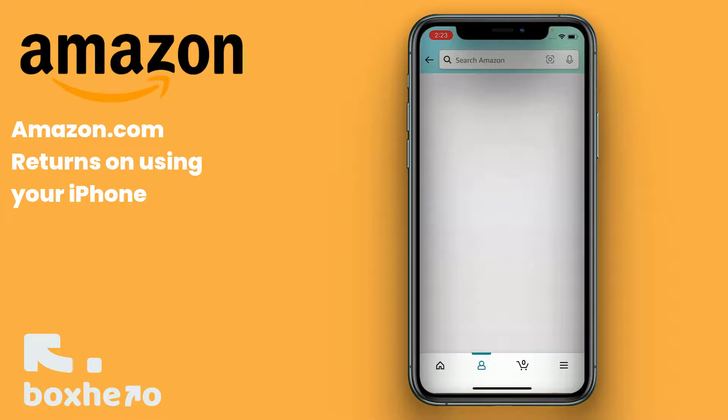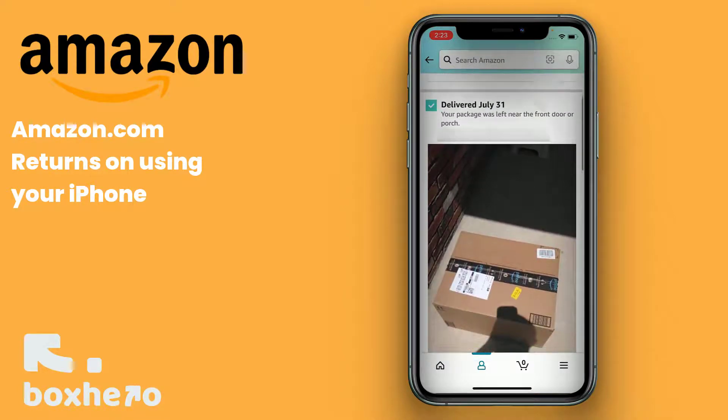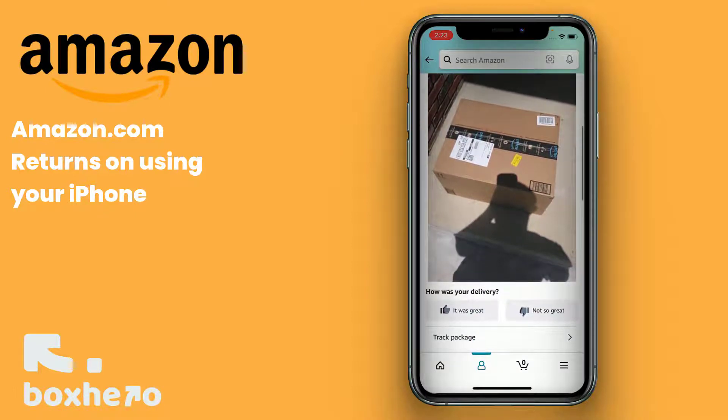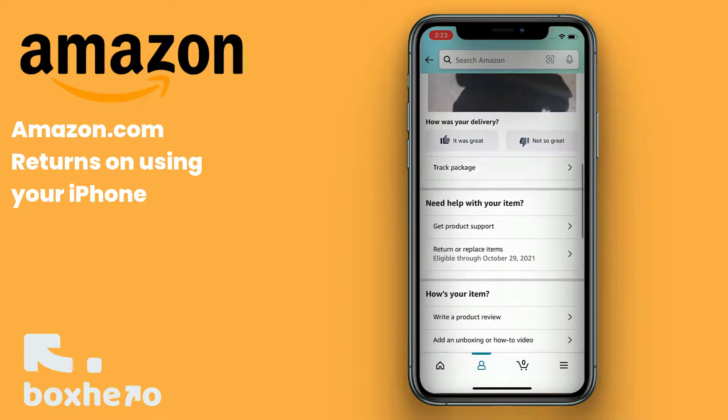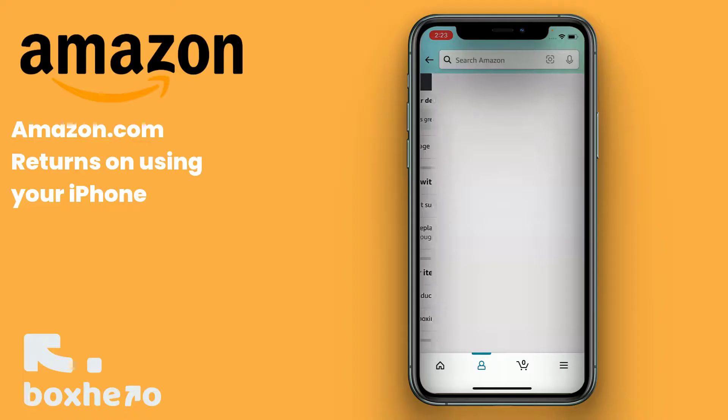At this point, your screen may look different. This is based on the delivery company you have in your area. I get a picture of my box because it was delivered with Amazon Delivery Service. Somewhere halfway through, you'll see the Return and/or Replace Items button. Click on that.